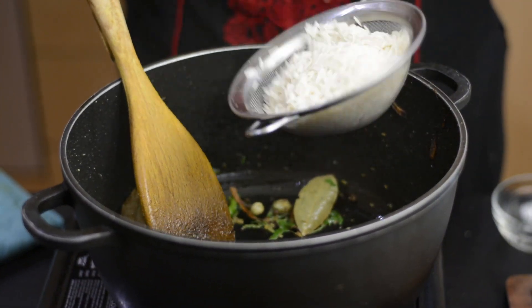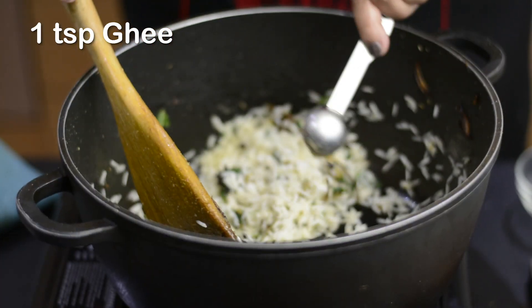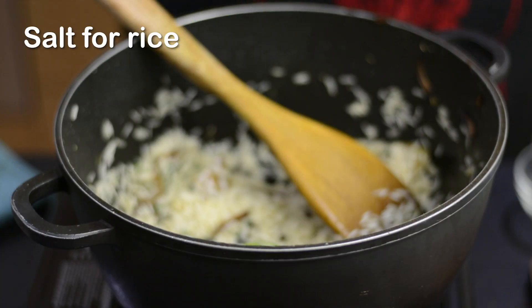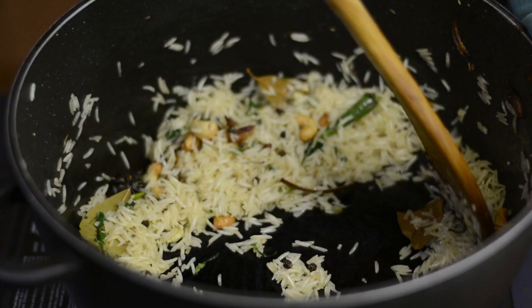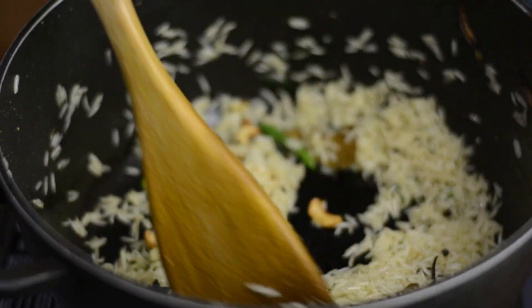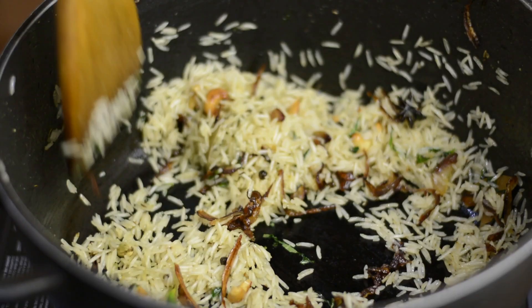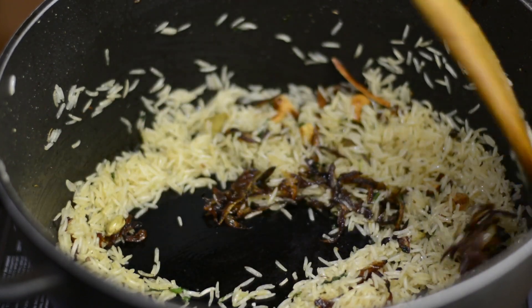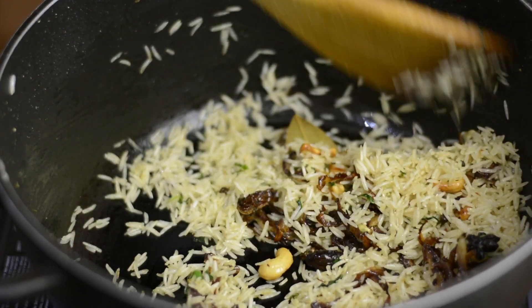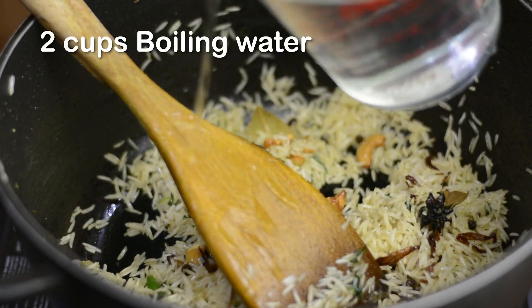Followed by the soaked rice, ghee, and enough salt. Add the fried cashew and half of the fried onion. Over medium heat, fry this rice for three to four minutes to get a fluffy result. Then add boiling water.